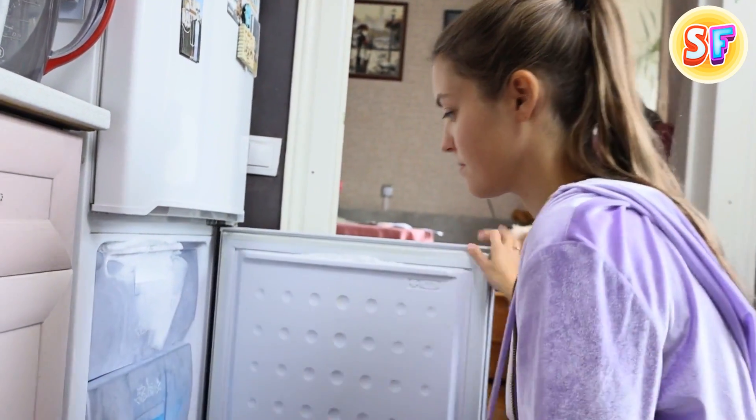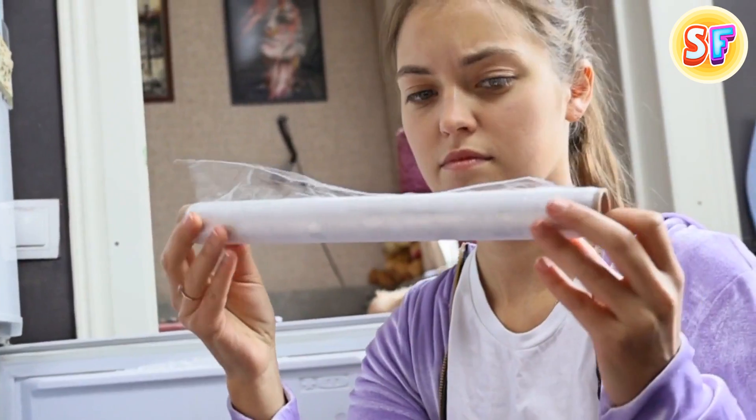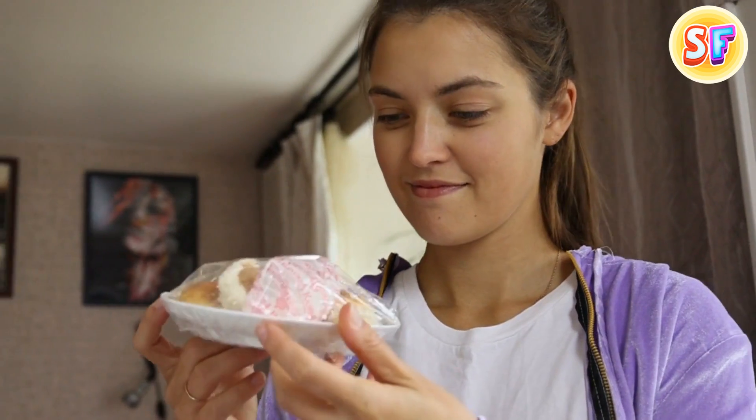Here's another game-changing tip for your kitchen. Get a habit of storing the cling wrap in the freezer. When the wrap is cold, it's less sticky and much easier to unroll and use. You're welcome!